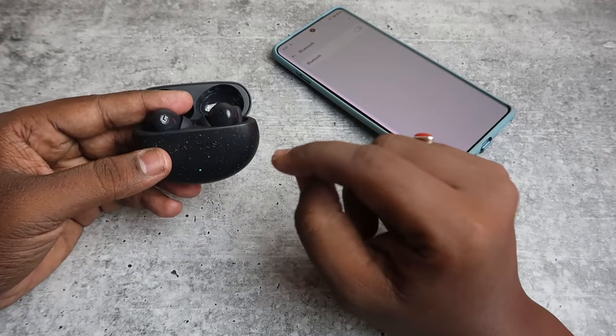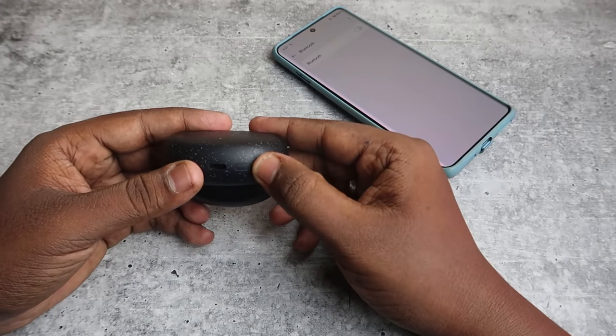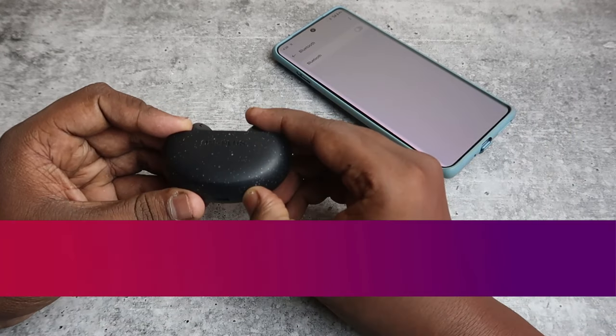Now open the charging case door and make sure both earbuds are actually inside the case. At the bottom of the charging case, you can see a reset key or setup key. You need to press and hold this key for 15 seconds continuously.